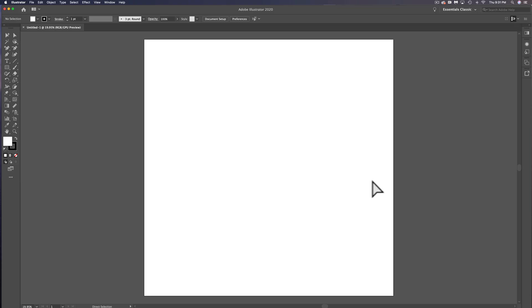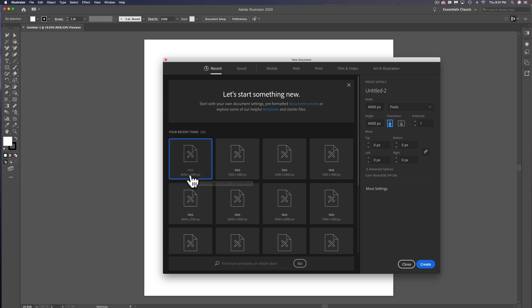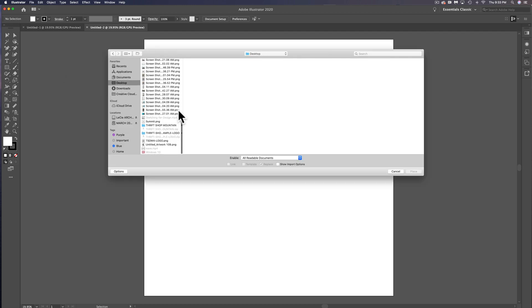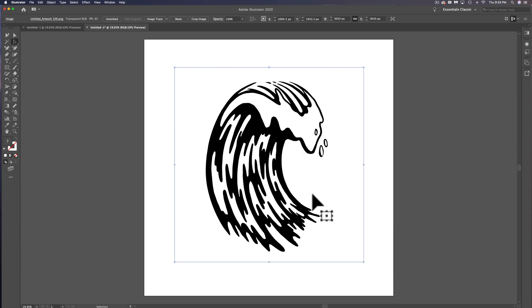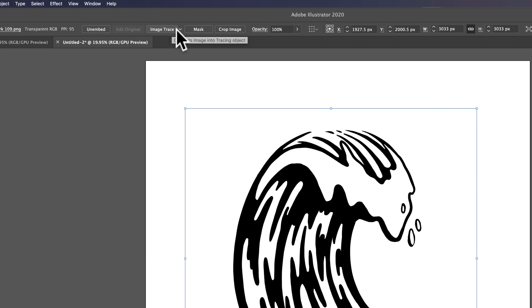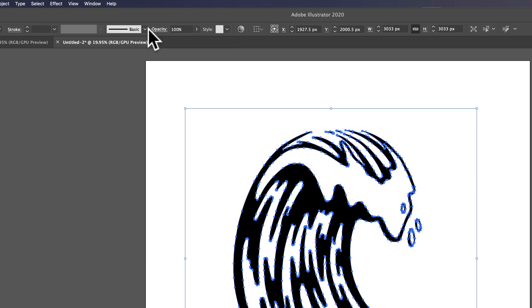Now we're in Adobe Illustrator on the desktop. Let's make a new document — I'll typically do a 4,000x4,000 pixel RGB file. Doesn't really matter in this case, but let's just do that. Click Create. Next, I'll go to File > Place to place that image into our document. I'll click to place it in and scale it up a little bit. The next thing we want to do is just click Image Trace — we're going to use the default Illustrator Image Trace settings. And the final step is to click Expand.